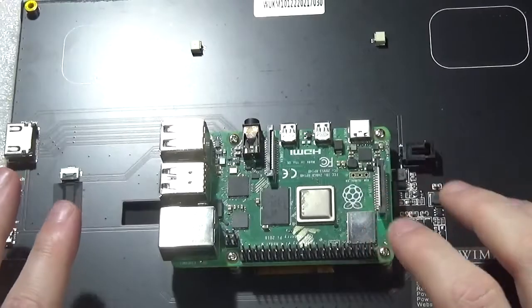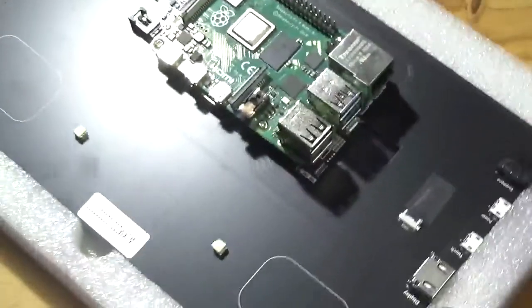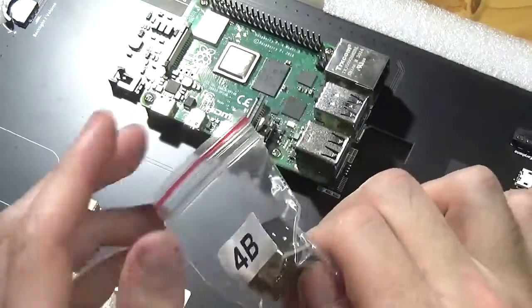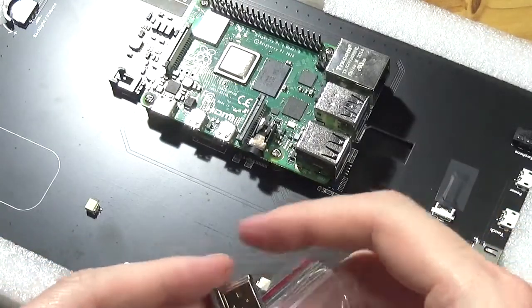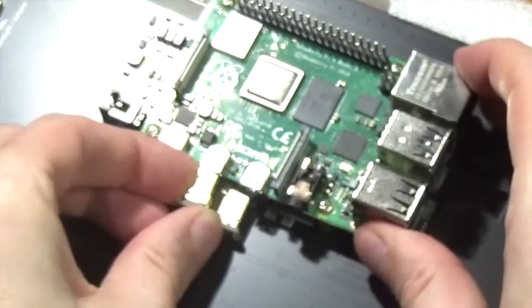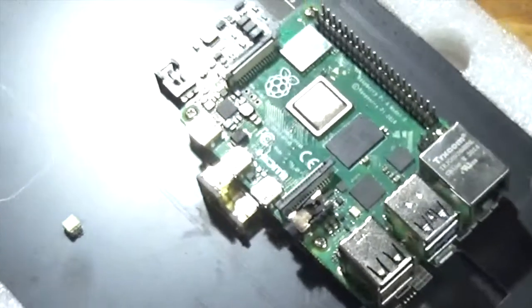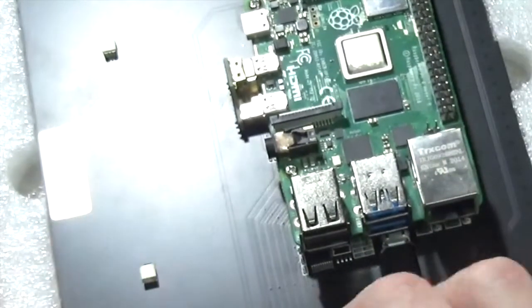Now we can turn our attention to the interface parts to make this board interface with the screen. Looking at the packet of Raspberry Pi 4B parts, we should have a USB and an HDMI — this will fit into the Raspberry Pi. That connects the HDMI feed, and if you want to use the touchscreen interface and also want to put power through from the Raspberry Pi to the main board itself, we need to attach the USB.